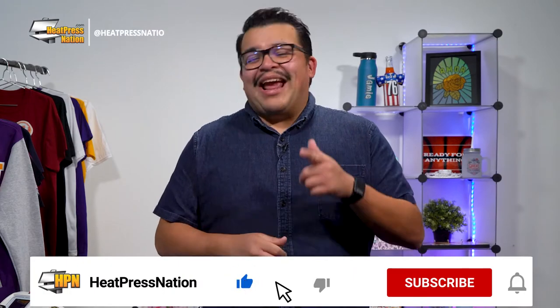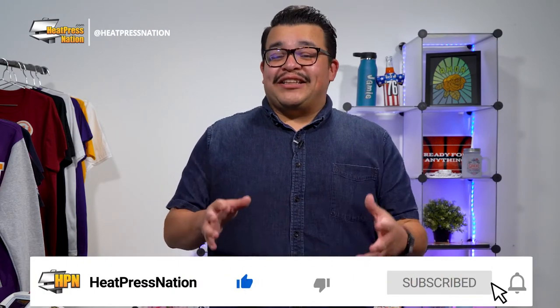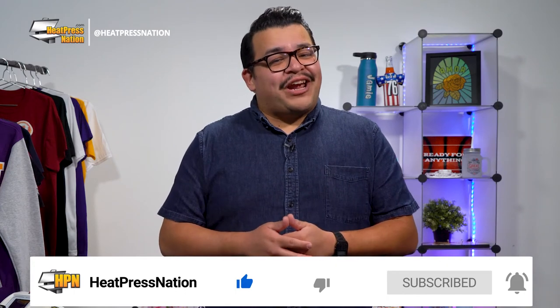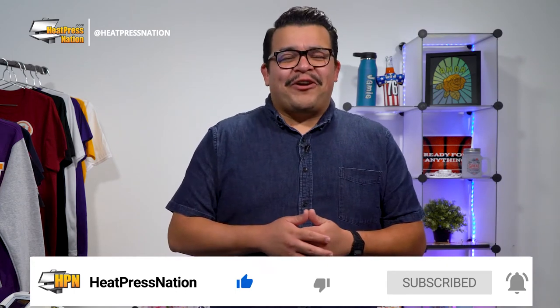Now if you enjoyed this video or find it to be helpful, be sure to give it a thumbs up and share it with your friends. But to catch the latest tutorials and live episodes from Heat Press Nation, don't forget to subscribe to our channel and click that notification bell while you're at it.